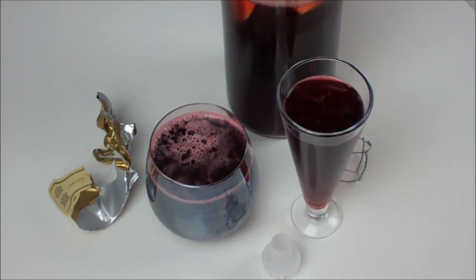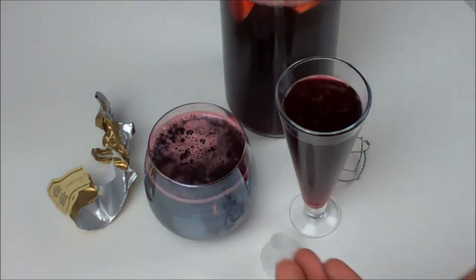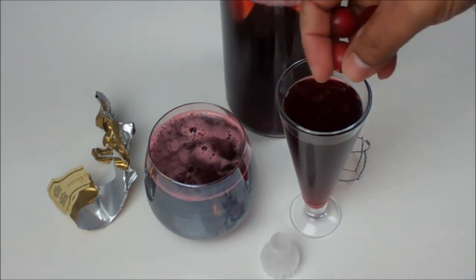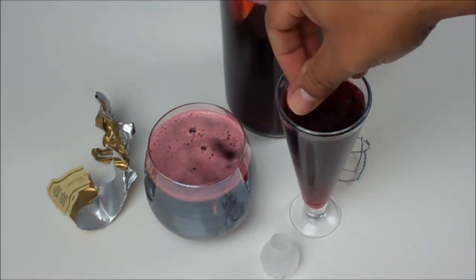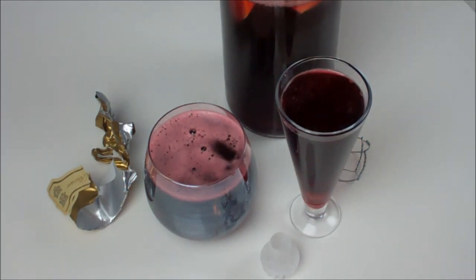So there you go, friends — my take on a bubbly, festive sorrel drink. I've got here some frozen seedless grapes, just to keep it nice and chilled. Hope you guys have a great holiday season and enjoy the drinks! Sips!